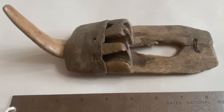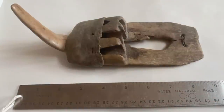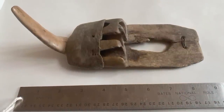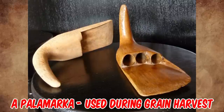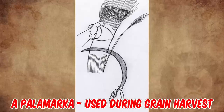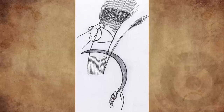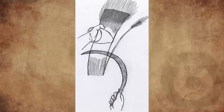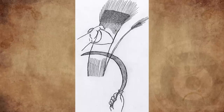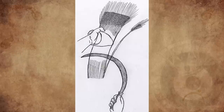This traditional tool is known as a palomarka. It is believed to be Bulgarian in origin and was used during the grain harvest. On one hand the worker held the sickle; the palomarka was worn on the other hand to protect it against blade injuries. It also helped the worker grasp a larger bundle of the crop being cut, using the hook to essentially catch the grain for reaping.